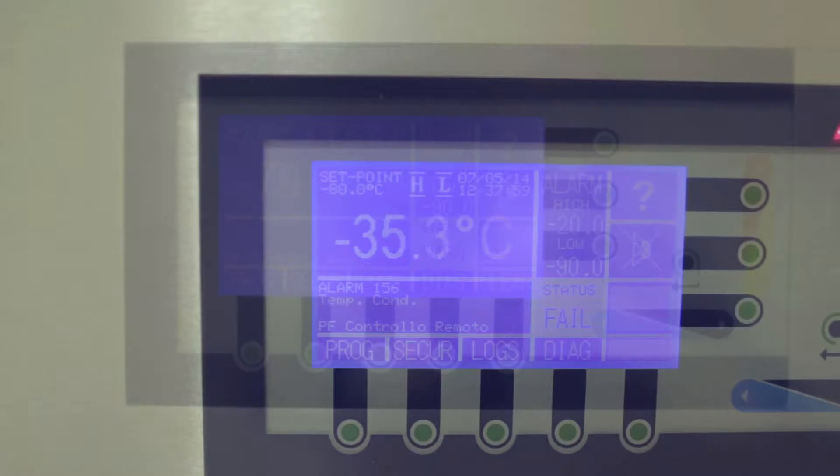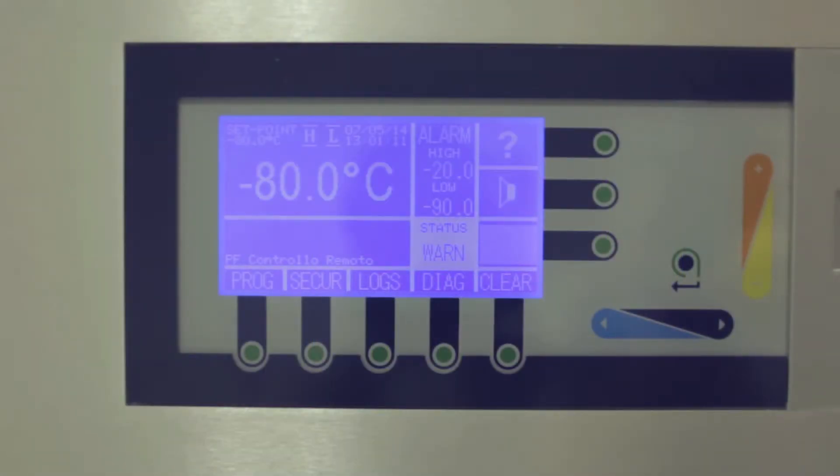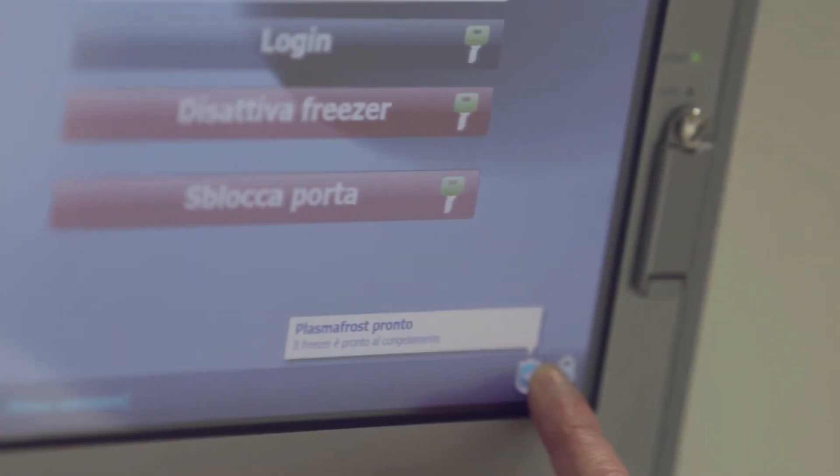Once ready for the first load, a confirmation message is shown on the touch screen. Once logged in, the operator proceeds to load the equipment.